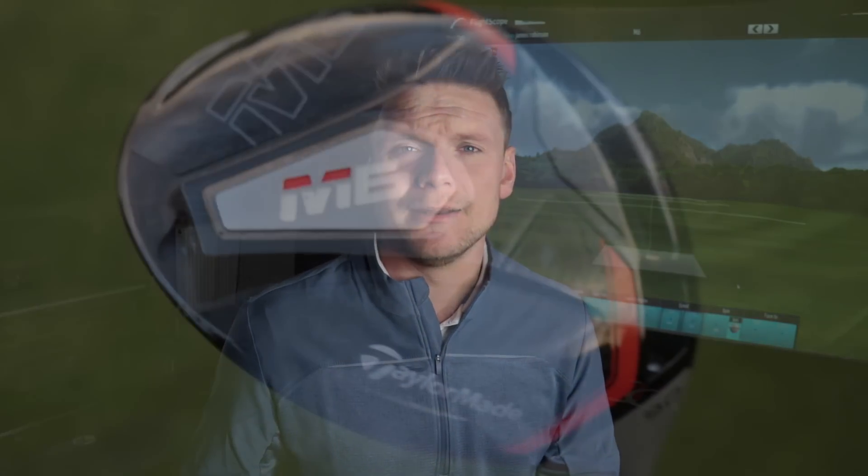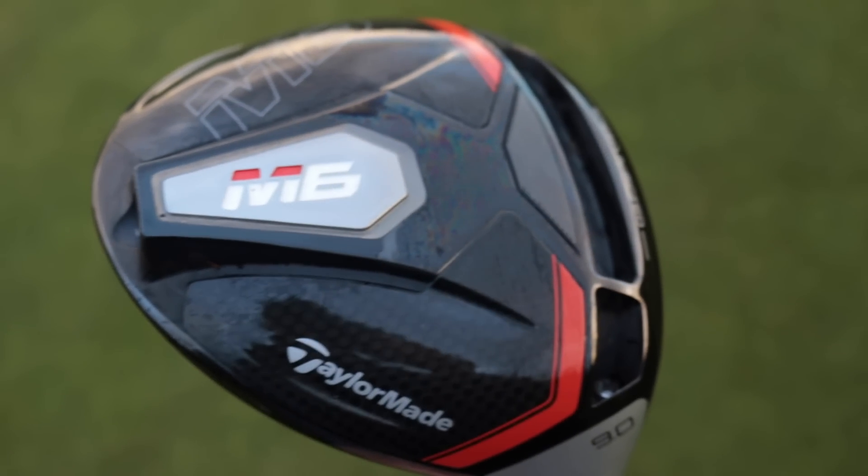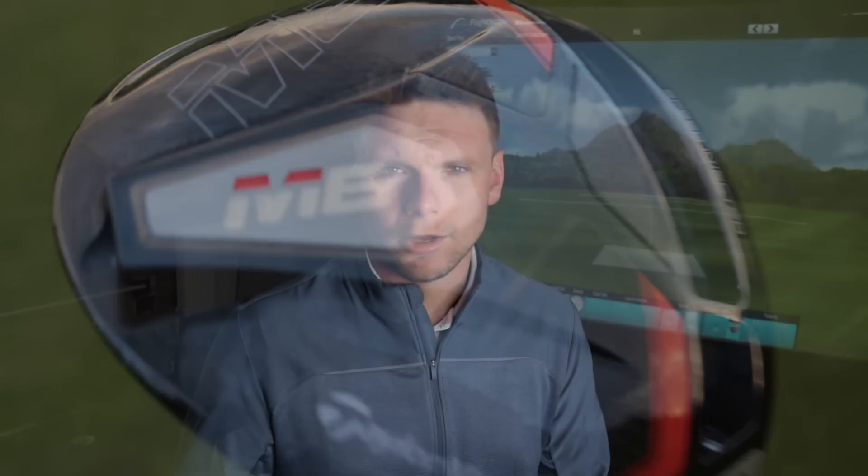Now what's different in the technology? We have the speed injection in the face. Both clubs have Twist Face, so Twist Face stays — which was going to be a big story. You could never really see TaylorMade just doing away with Twist Face, because that would go against everything they were screaming and shouting about last year. We also have the inertia generator in the M6, which is designed to push weight back and low to increase MOI and make it more forgiving on off-centre hits.